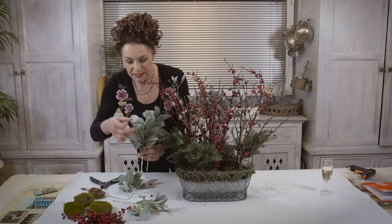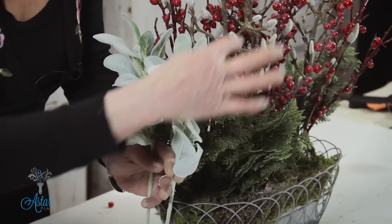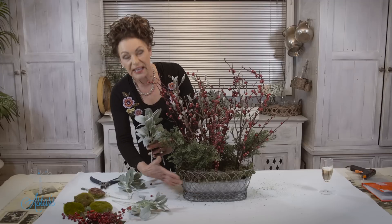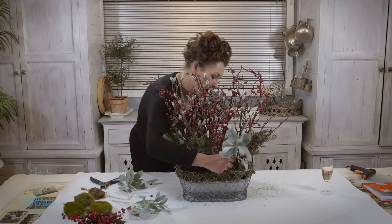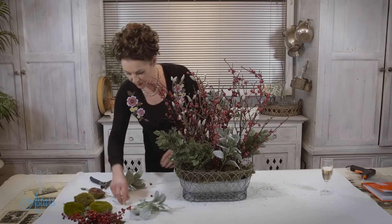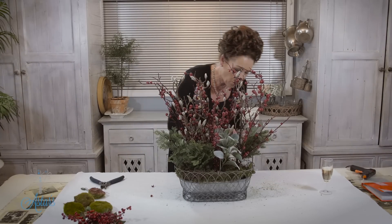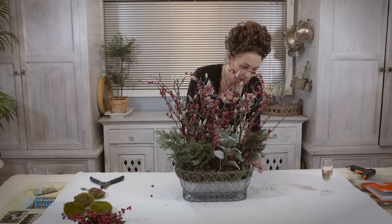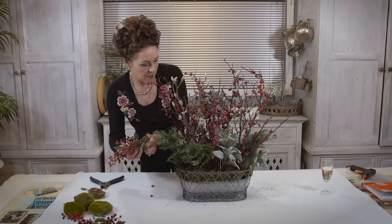I've also got some lamb's ear. The reason I've used this is because when you look at it, that same texture and colourway connects back into your container. I'll have a bit down into there, a piece over to there — I've got four pieces — a piece over to there, and then I'll bring a piece down to there like so.